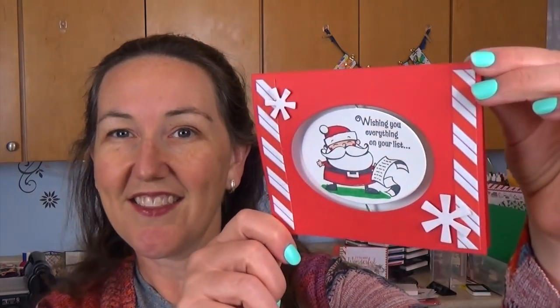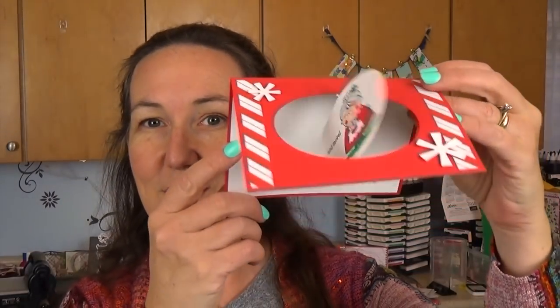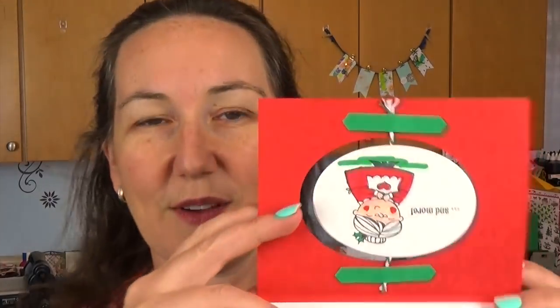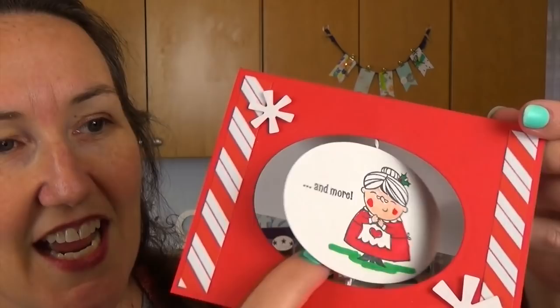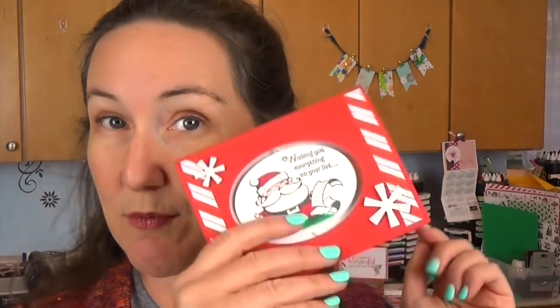It's a spinner card — there's the front of it. One of the things that's really fun is this front panel. When you open it, there's actually a string on the inside. Santa and Mrs. Claus will wish you, wishing you everything on your list and more. Really kind of a fun showcase for all these pieces. I have some tips on using Stampin' Blends for you, and also some tips on using some of the pieces from the designer series paper.